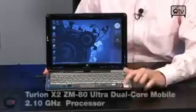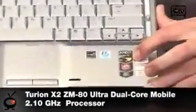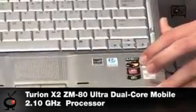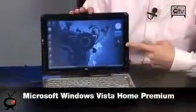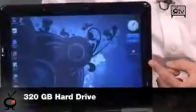Starting off with an AMD dual-core: it is powered by the Turion dual-core processor. What's in there is the ZM80, which is actually an amazing dual-core processor — it's a 2.1 gigahertz processor. It also comes with 3 gigabytes of RAM, which is what you need to run Vista Home Premium, as you can see running there. You have a 320 gig hard drive.